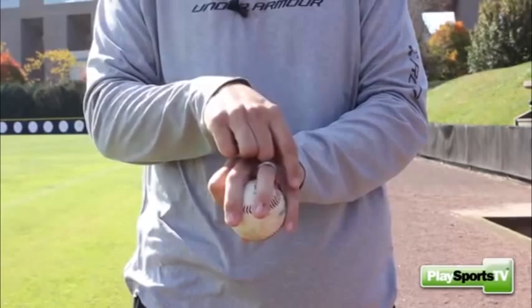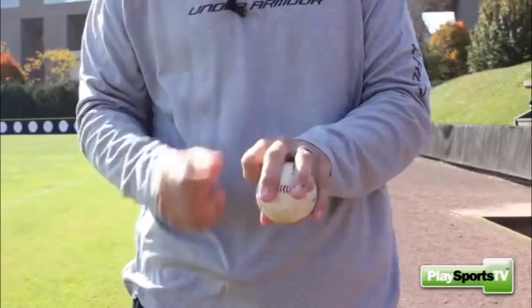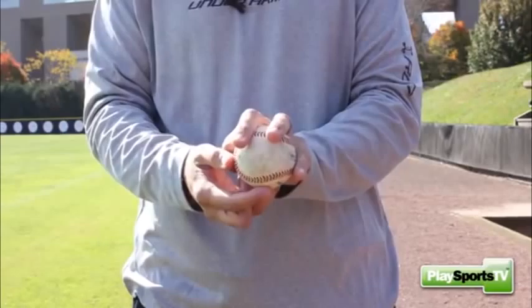We're going to use our pinky finger just as a guide on the side — we're not going to get it involved too much. So we're going to create a circle with our fingers and set that on the four seams of the baseball, with the circle being on the side of the baseball. And we're going to throw it just like we would our four-seam fastball.